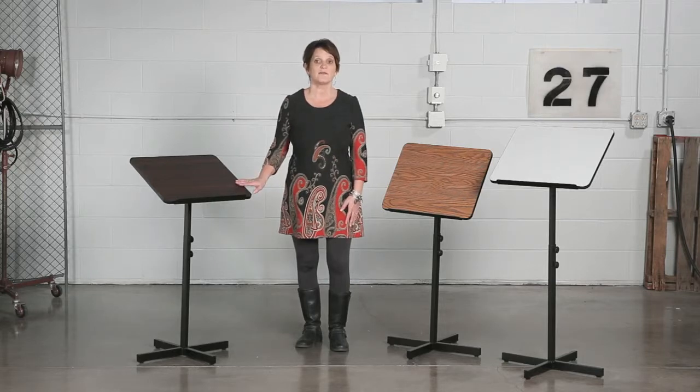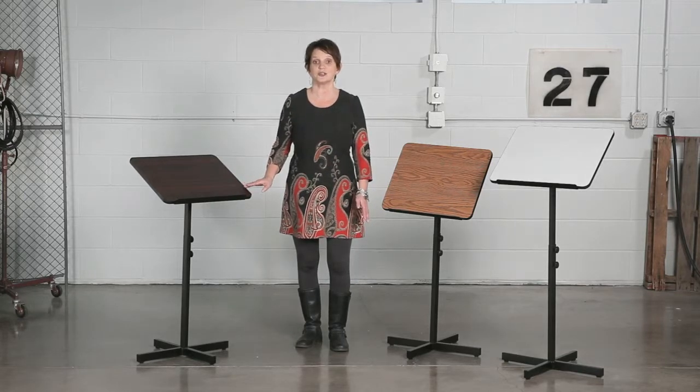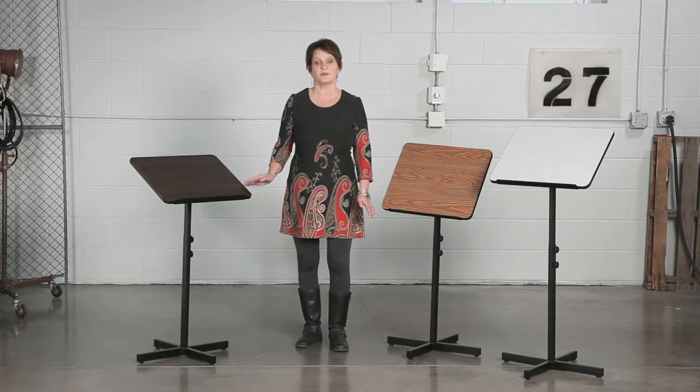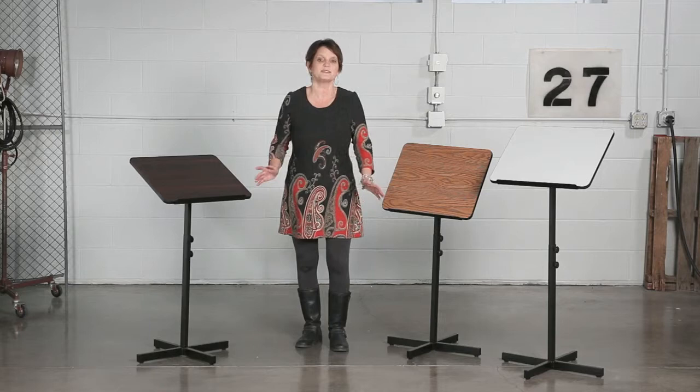The large reading platform can adjust from 0 to 70 degrees so the presenter can ensure it is at the right height that is most comfortable for them. The podium can also be adjusted from 30 inches to 44 inches for even more personal comfort while you're presenting.